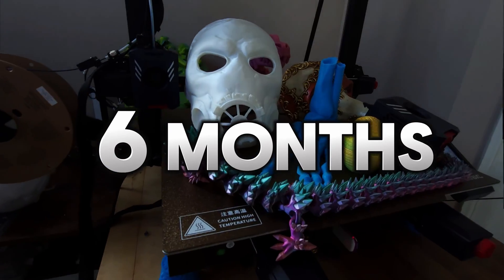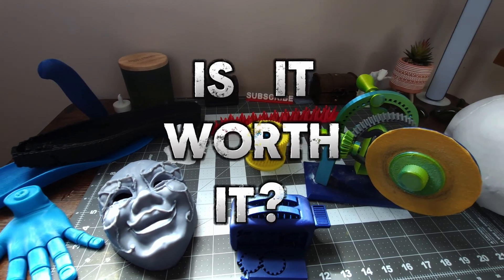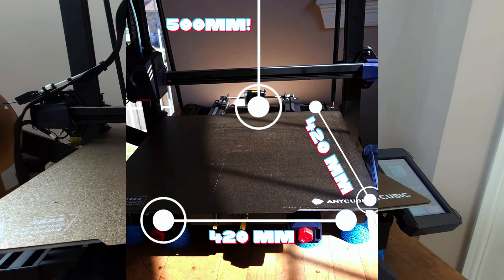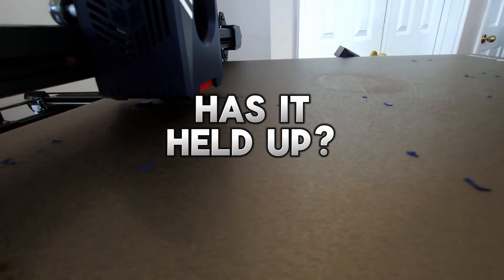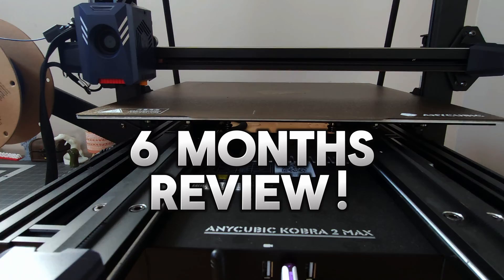After 6 months and projects like the world's largest 3D printed mask, is the Anycubic Cobra 2 Max worth it? The Cobra 2 Max promised blazing fast printing in a huge build area, but has the promise held up over time? I've been pushing this machine daily and here's my no-nonsense in-depth review.